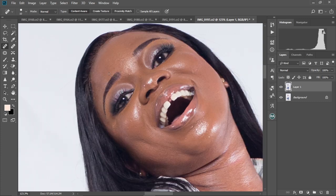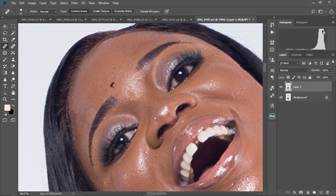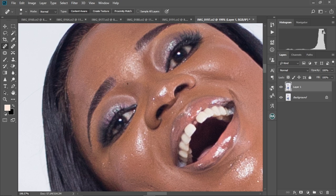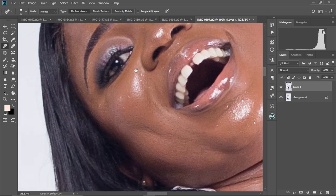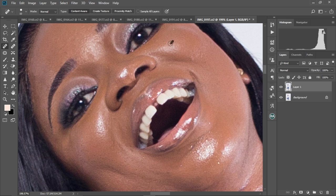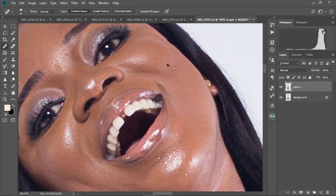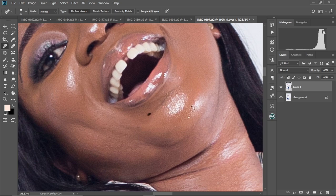I'm going to use the Spot Healing Brush to do this. I'll zoom into my image and start brushing onto the spots or the places I don't like. Always make sure the size of the Spot Healing Brush is as big as the pimple or spot you're trying to remove — don't make it too big or too small, just big enough to cover it. Make sure you're doing this on Layer 1, the duplicate layer we created from the background.